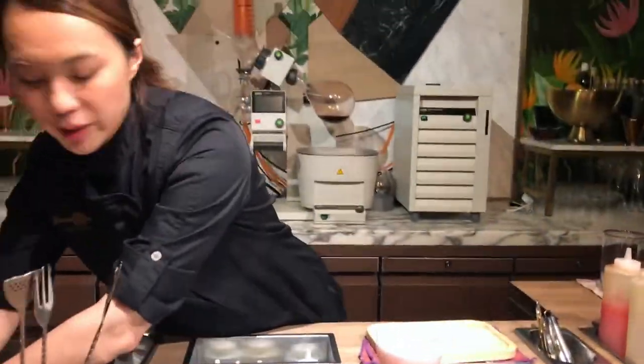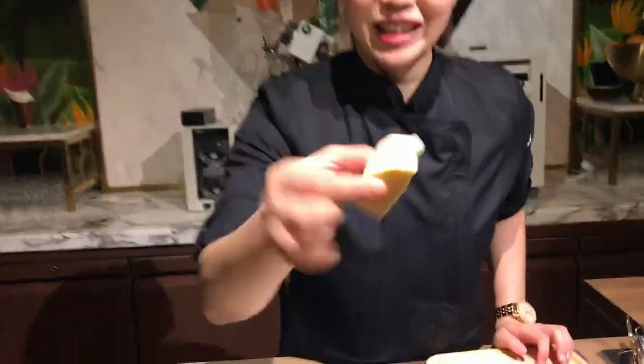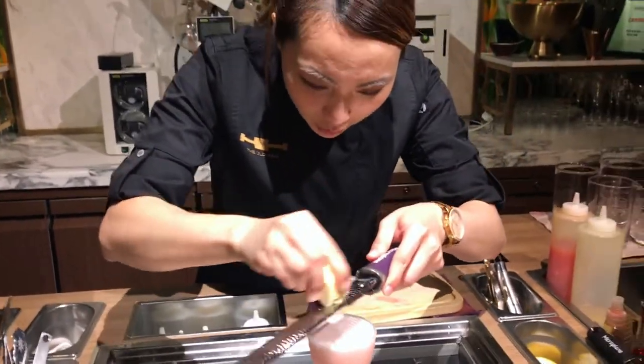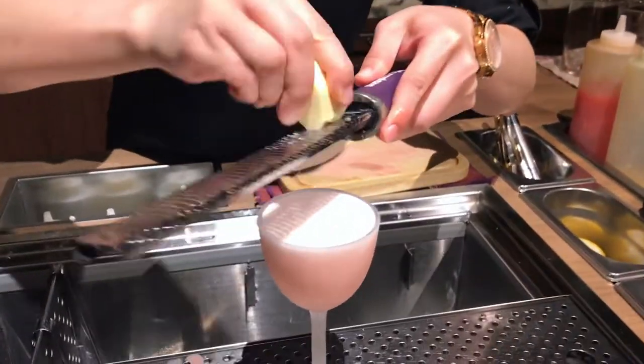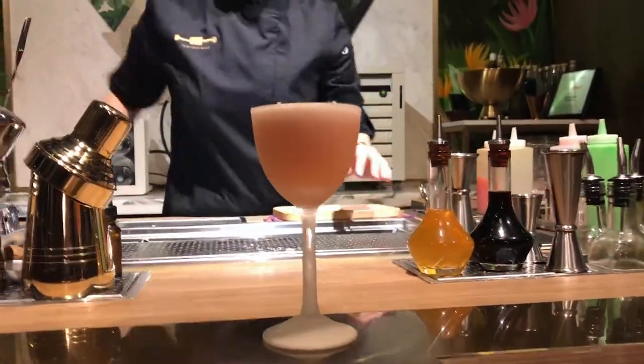The garnish is quite special today — we are using Gruyere cheese. We grate it on top, so basically you don't drink the cheese, it's just for smelling it — the savory, buttery, cheesy flavor. And you drink it and you get a sweet flavor with a smooth, mouthy feeling. And that is the Snow of Kilimanjaro. Thanks.